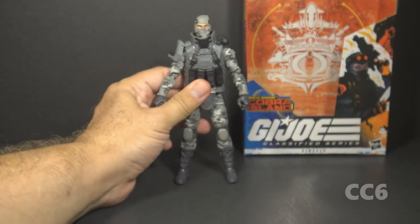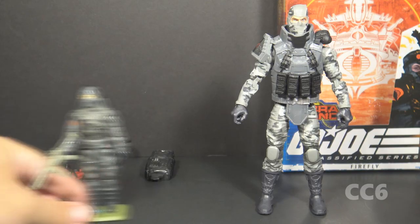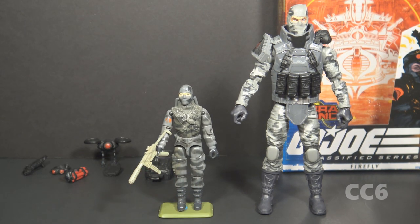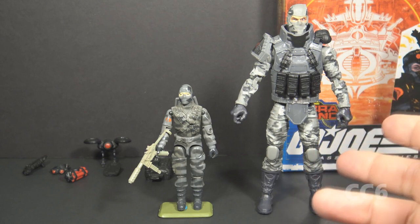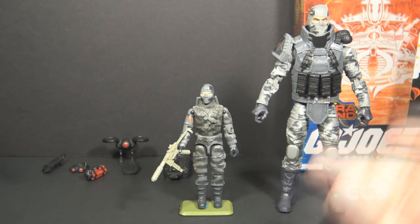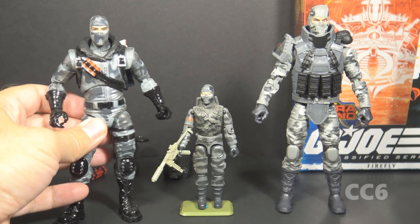But fundamentally, this figure misses the point of Firefly. They got the gray camouflage right — that is an important characteristic, and it looks good — but Firefly is a saboteur who infiltrates enemy bases and plants explosives, and this figure cannot do that. Firefly could not wear anything this restrictive to do his job.